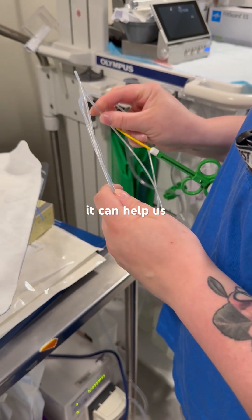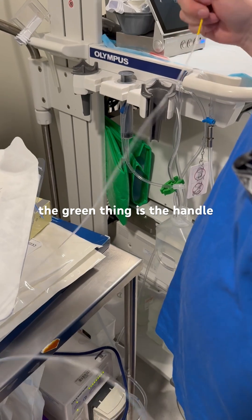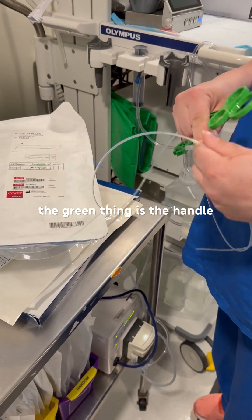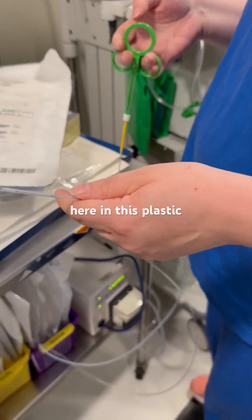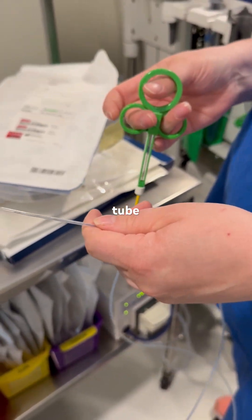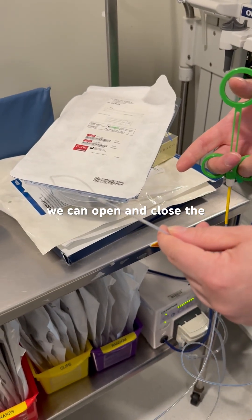This device can help us in our procedures from day to day. The green thing is the handle, and there is a metal mesh or wire here in this plastic tube. Using the handle we can open and close the snare.